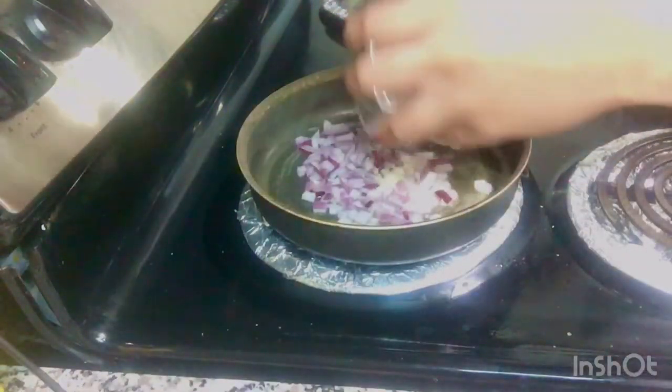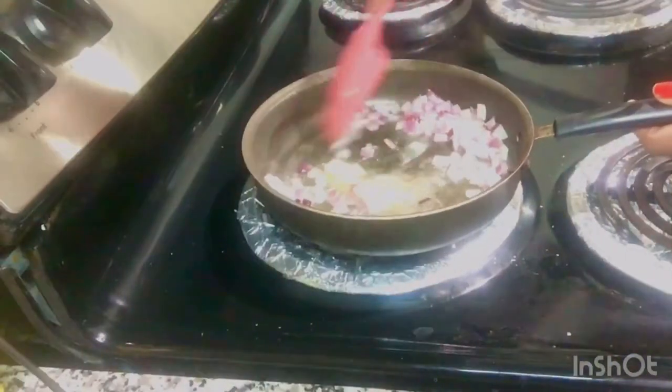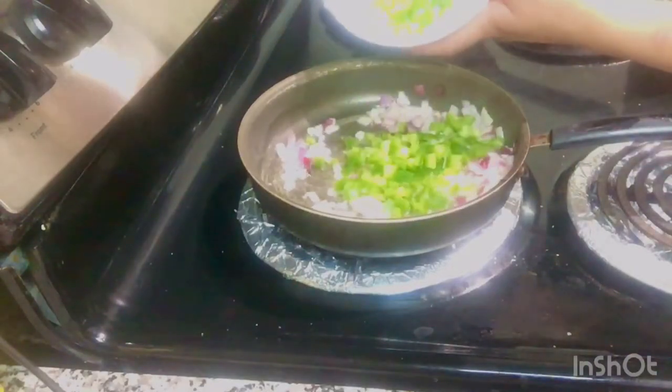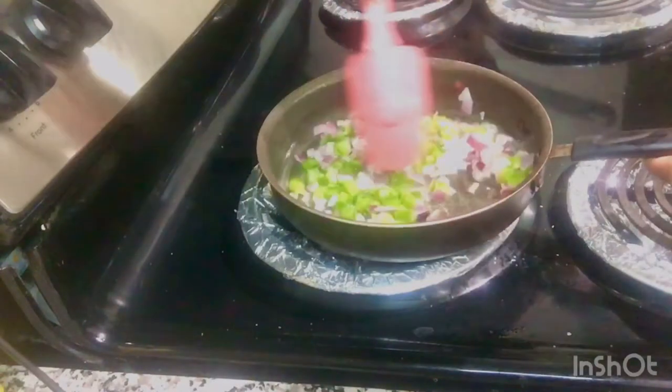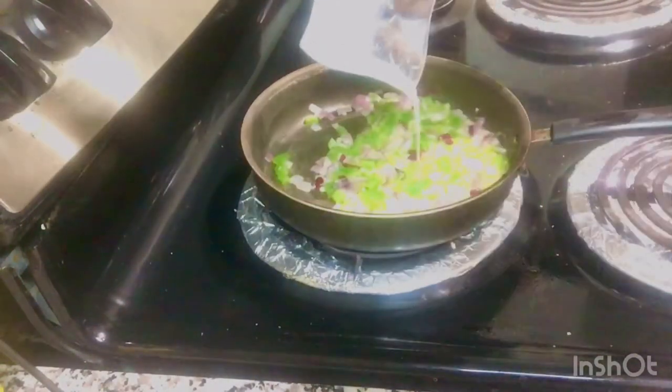Add in your diced onions and some garlic, and stir it up together. Then add in some green pepper and stir that up together as well.